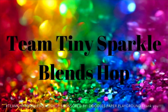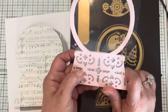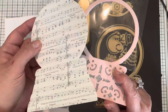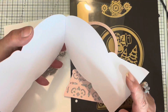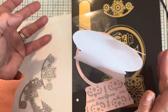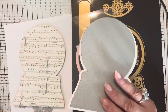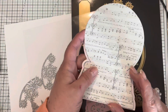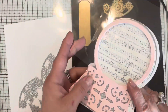Hello everyone and welcome to the Team Tiny Sparkle Blends Hop, sponsored by Amber McMurtry from Doodle Paper Playground. She has an Etsy shop and a $10 credit to her shop, so the more you comment the more opportunities you have to win. Team Tiny is a 1,000 subscriber or less Facebook group — we'd love to have you come on over and give us a try. We have hops twice a month.